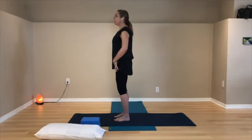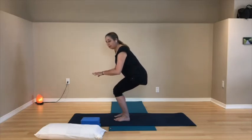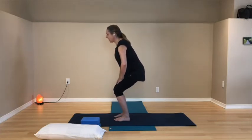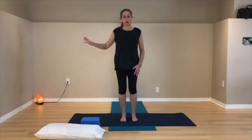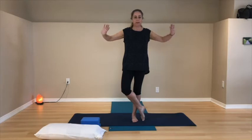One more chair pose: sitting bones go back and down, weight in your feet is even. Press down and come back up. For balance: shift so you have a chair or wall nearby if needed. Stand on the right foot and cross your left shin over the right — left big toe on the floor. Let your arms do whatever they need to help you stay steady. You can stay here, or shift the left foot to the inside of the right leg with the left big toe still on the floor and the left heel on the inside of the right leg.